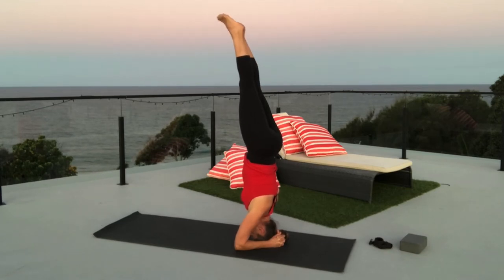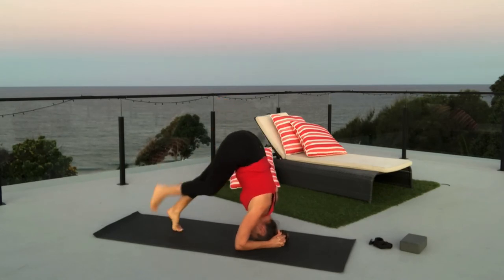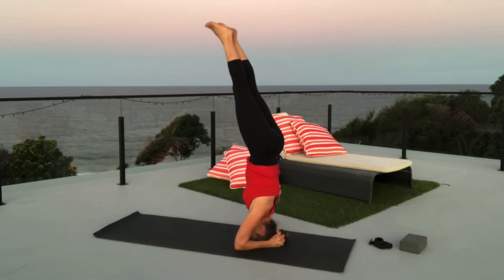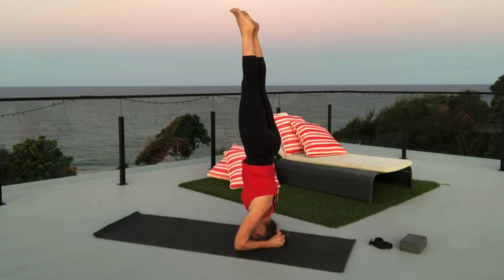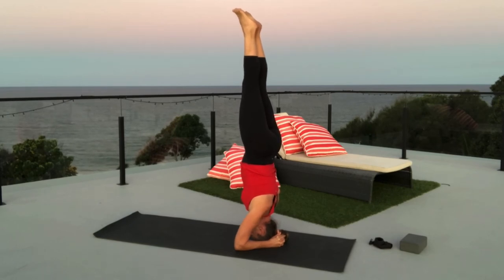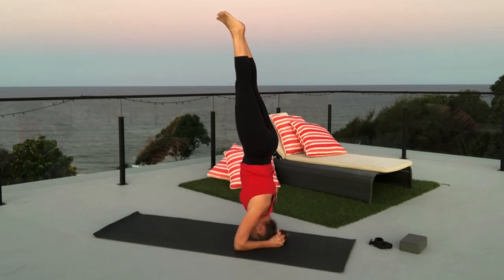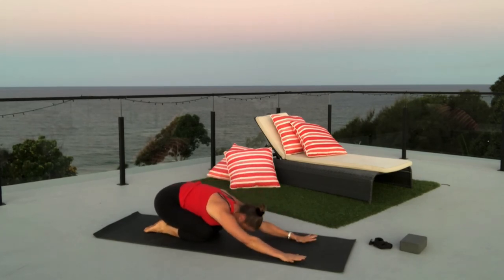Then extend the legs, and you can lower down that way. Or maybe you're going to come up with straight legs — inhale, lift up, and hold. Stay as long as you like, and especially if you have the support of a wall behind you, you can use that as a little touch base to give you confidence. When you're done, slowly lower down, arms extended for child's pose.